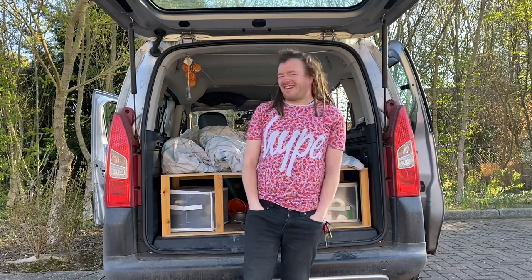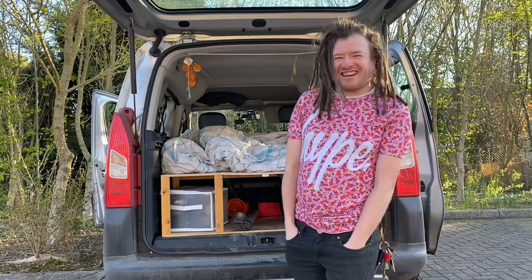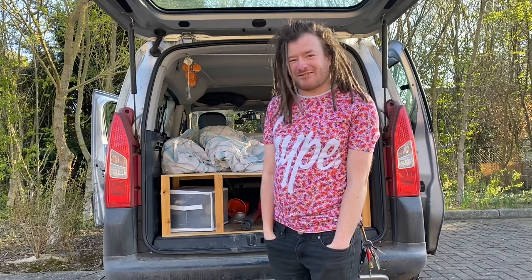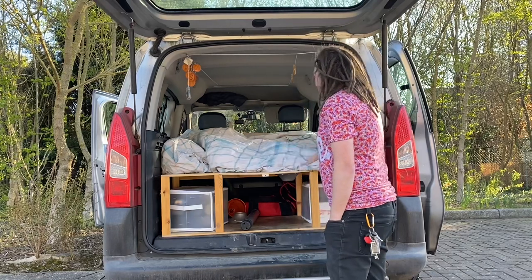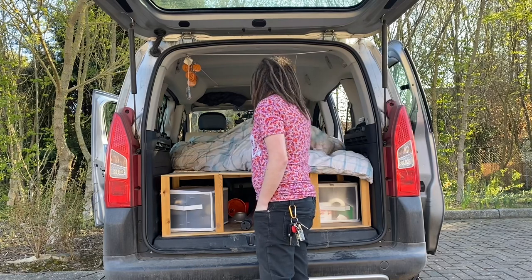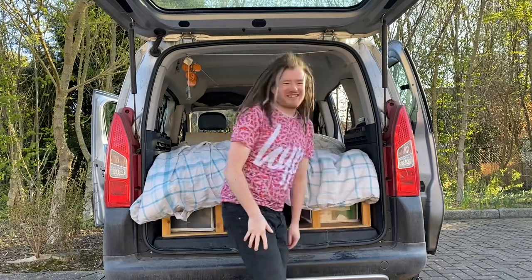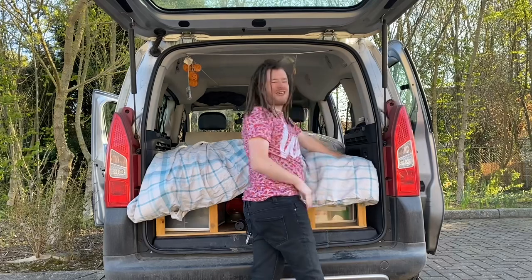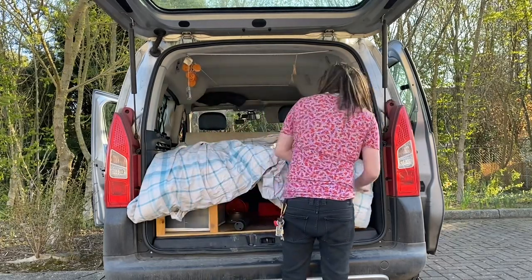Hello everyone, you join me with my little van and I'm setting it up to go camping. I'm going to show you how I set it all up to go away. I got my duvet cover which goes over the top of my camping unit and we're just going to set it all up. I thought I'd bring you guys along with me, so let's do it.